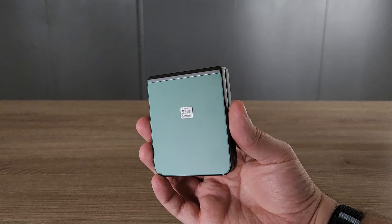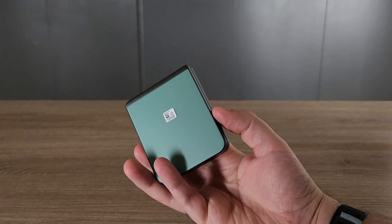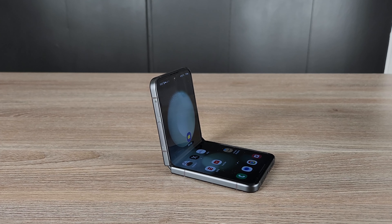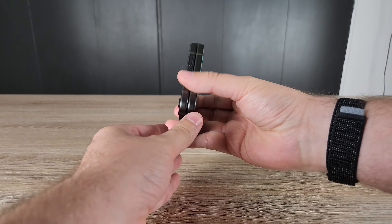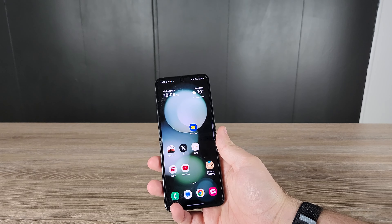I have the Galaxy Z Flip 5 here in my hands and it is one of the most incredible pieces of technology I've ever owned. It's so unique as far as its form factor and honestly so fun to use. A lot of smartphones out there are not fun, but this is one of the funnest phones I've ever had and they've made a lot of really good refinements. Let's get right into the full review of the Samsung Galaxy Z Flip 5.